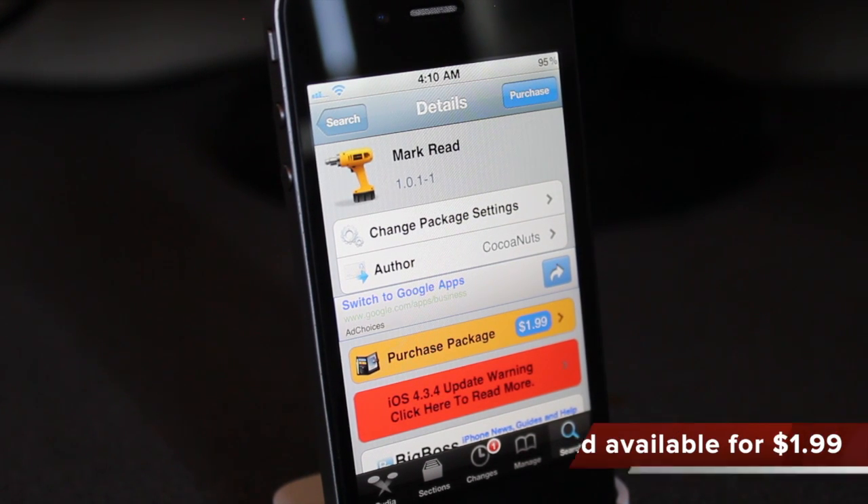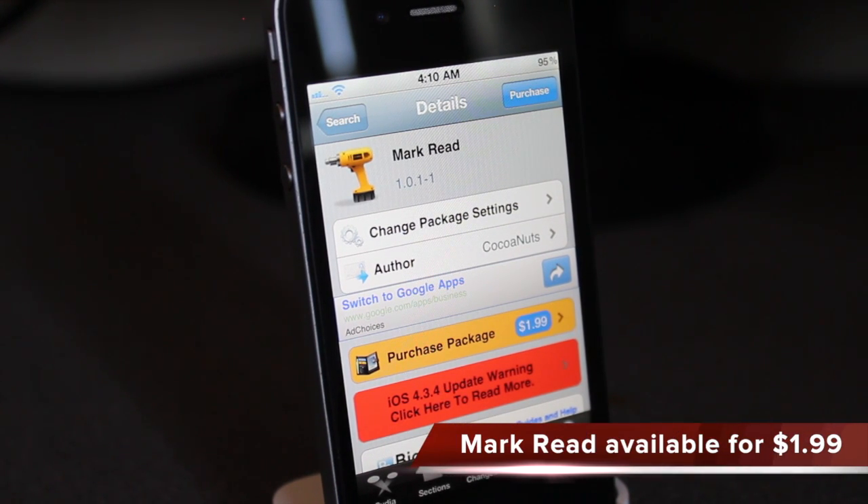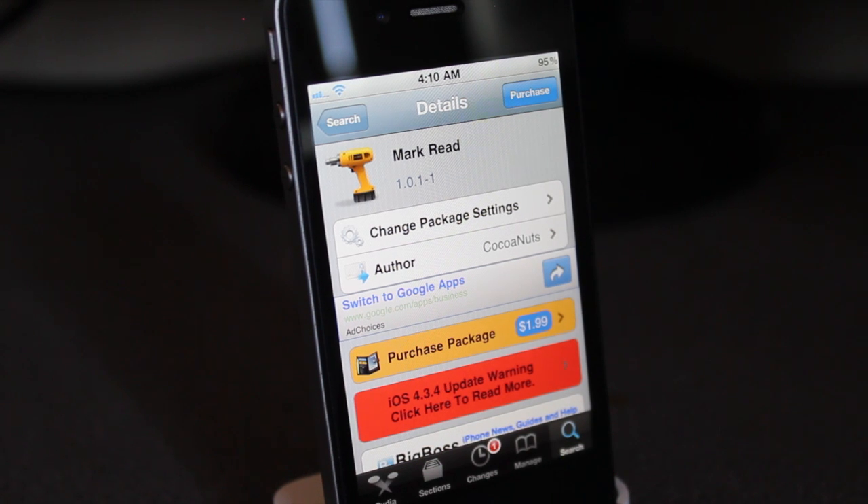Hey guys, what's going on? It's Mervyn from Tech is Geek and today's Cydia tweak we'll be looking at is Mark Redd. It's available under the Big Boss repo for $1.99, and I don't know why Apple hasn't actually added this feature to the mail application.